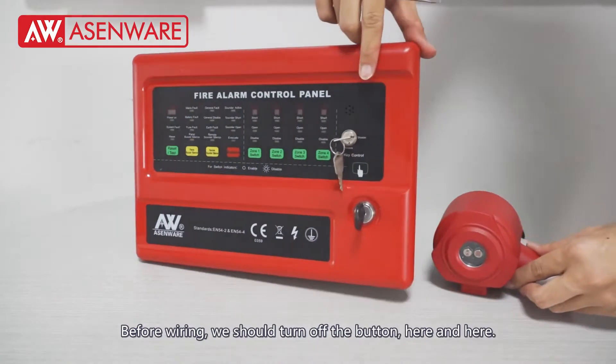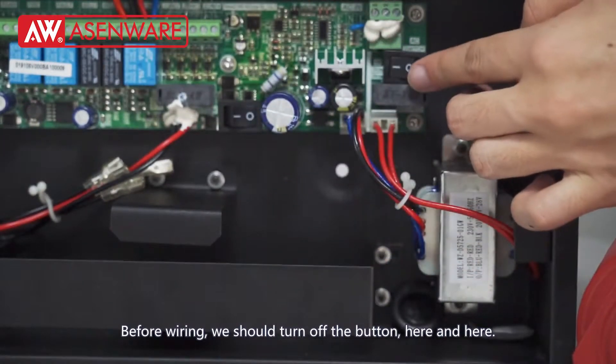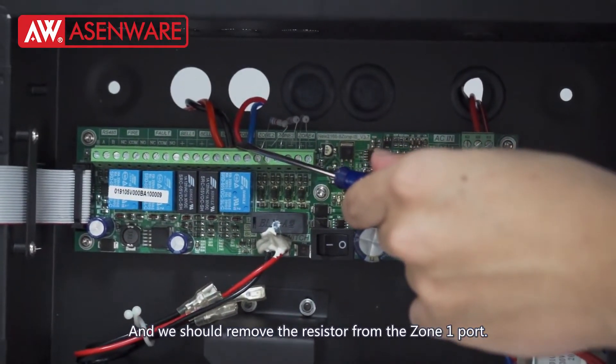Before wiring, we should turn off the button here and here. And we should remove the resistor from the zone 1 port.